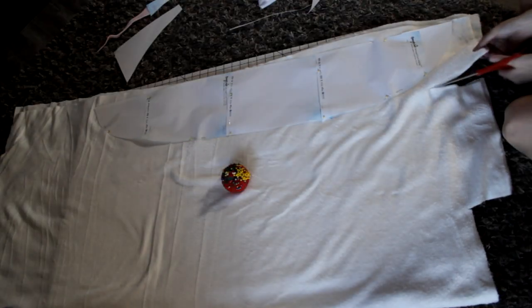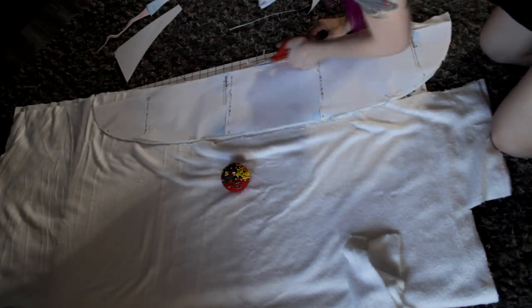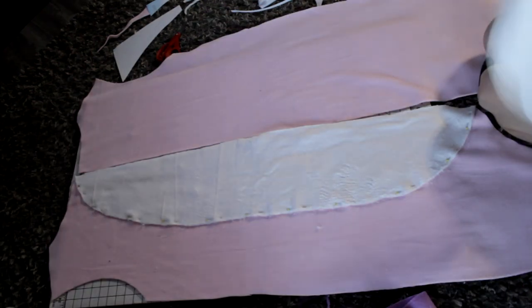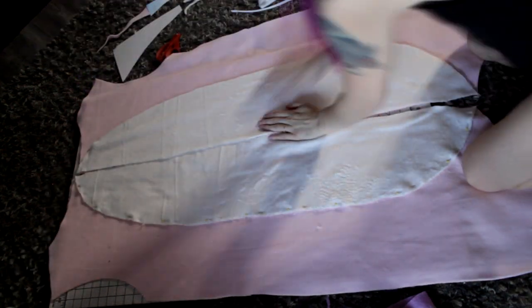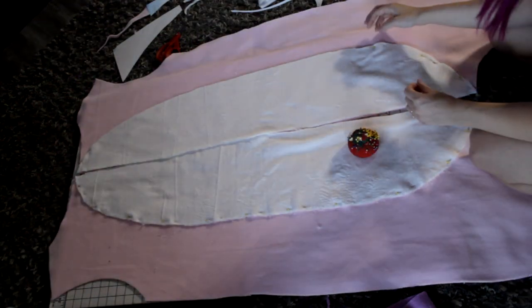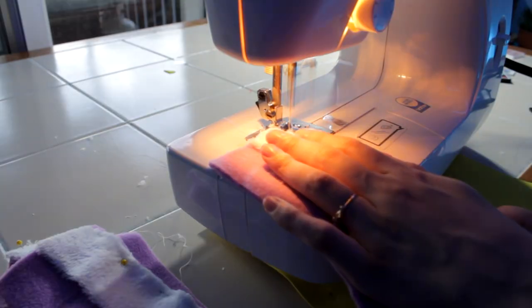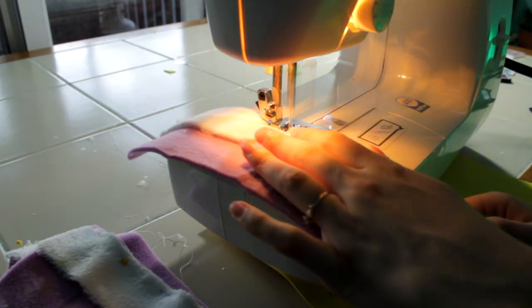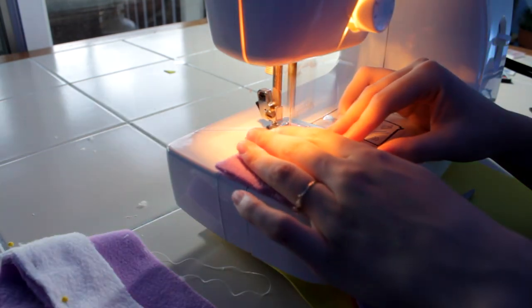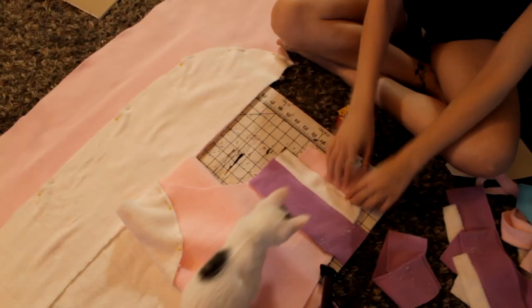I cut two pieces by doubling up the fabric. Now I am sewing the little leg details — this white fleece was the worst thing ever to sew, it kept slipping around no matter how many pins I put into it. So it sucked, and then I just pinned the details onto the leg.